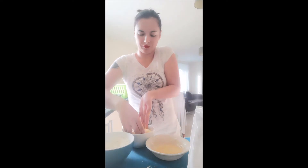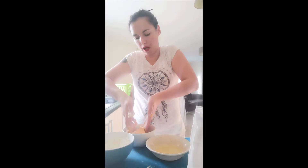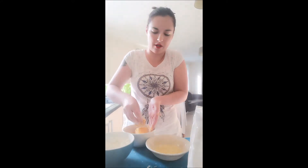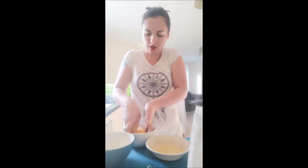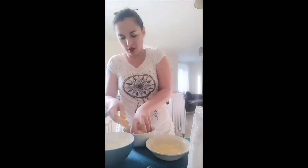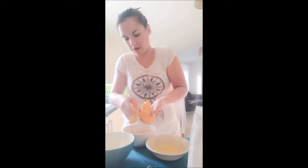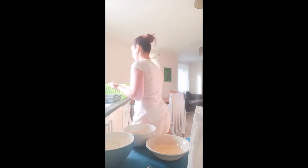Once that's covered, shake off the excess and straight to the breadcrumbs. Make sure that's nicely covered — it doesn't matter if you miss any patches. Cheese is made to melt, and brie's got that natural rind that seals all the gooey goodness inside anyway. Once that's done, make sure it's all covered, then set that aside. Make sure you wash your hands afterwards.